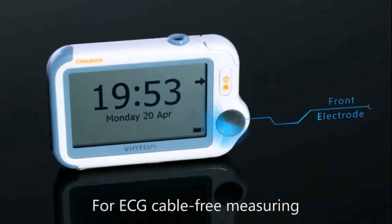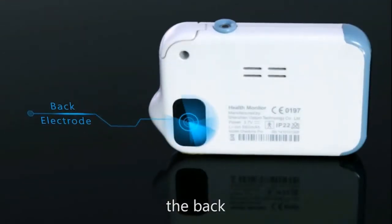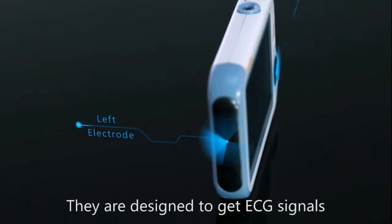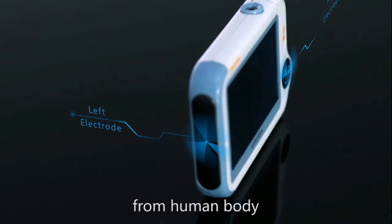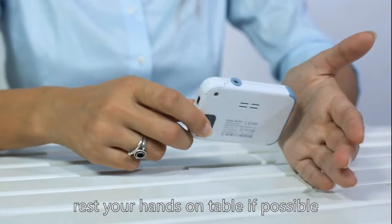For ECG cable-free measuring, there are three electrodes: the front, the back, and the left. They are designed to get ECG signals from the human body. To get stable ECG signals, rest your hands on a table if possible.